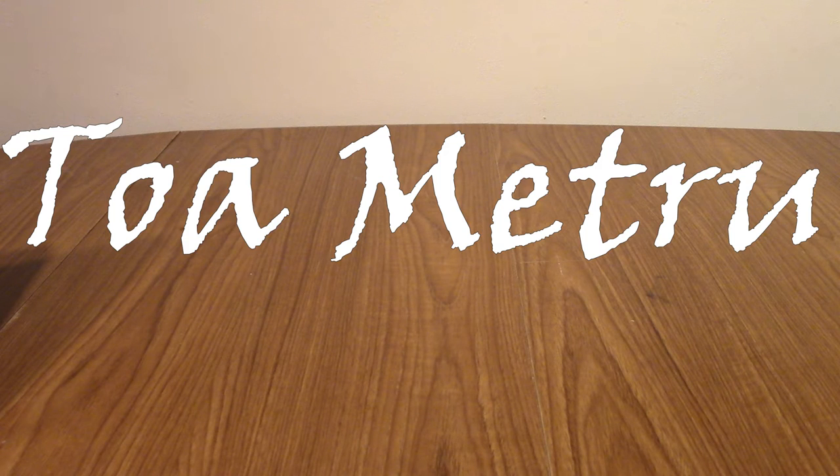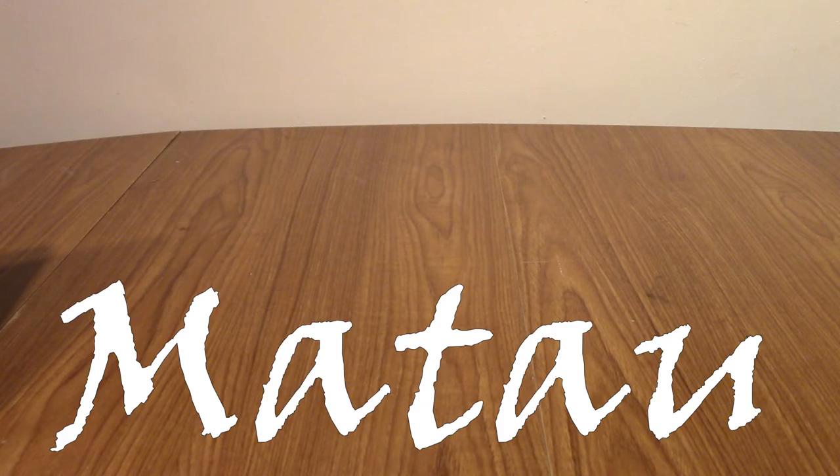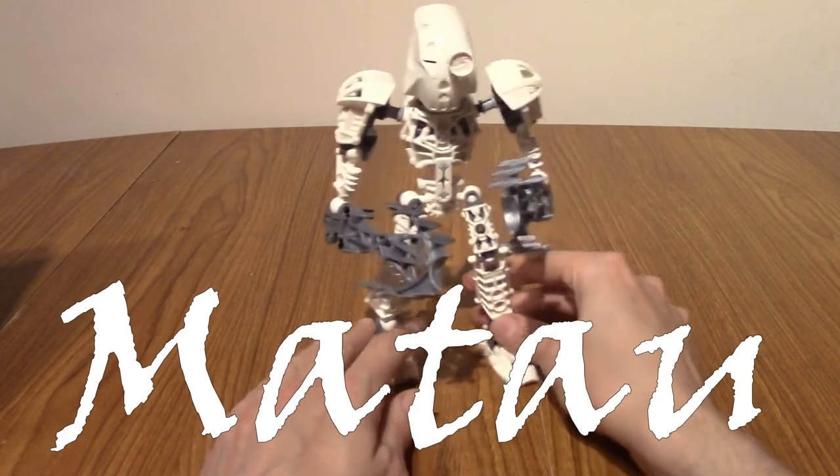On the topic of Metru Nui, it is time for the Toa Metru. These guys are basically updated versions of the Toa. I only have three of these, and unfortunately I don't have a leader character. But I do have Matau — Toa Metru of Ice.